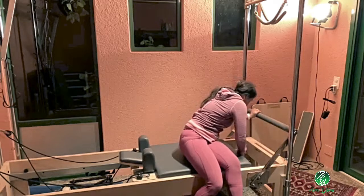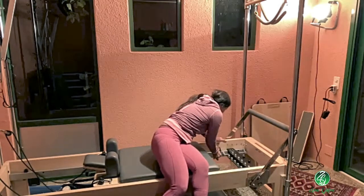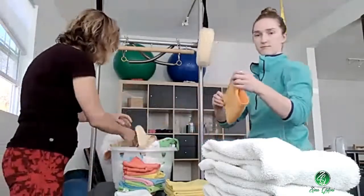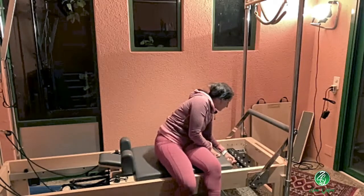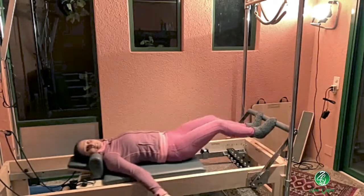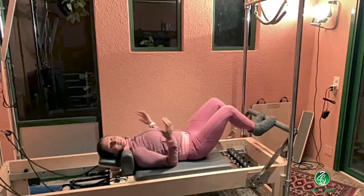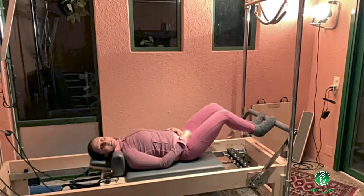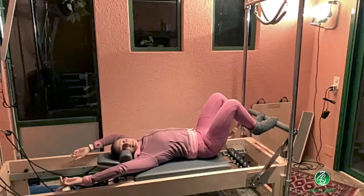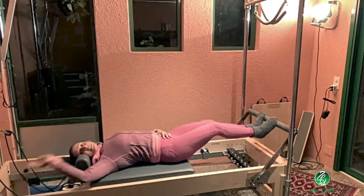On this machine I have the option to move a stopper independently — I can grasp it and slide it out so the carriage stops further away. That gives me a lot more room. Somebody tall would still be way down here with this setup and still get a good workout. Just keep in mind there's a limit to how far out they'll go, so you don't want them crashing into the end.